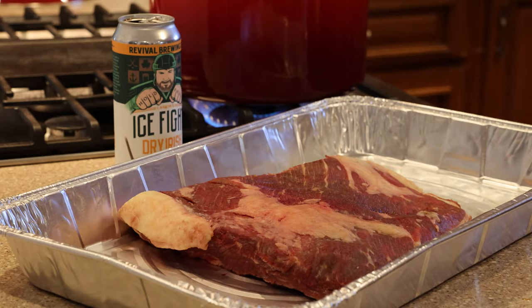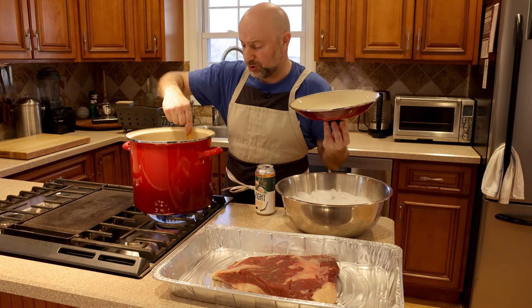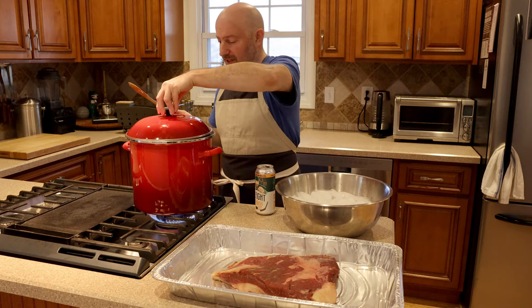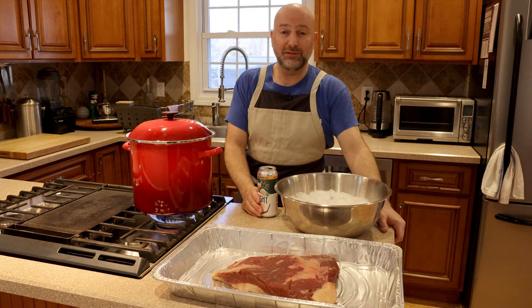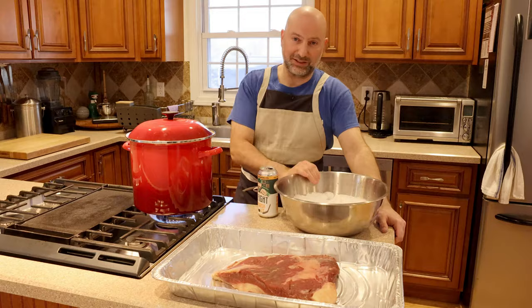We're almost at a boil. Once it comes to a boil, give it a little stir and make sure everything is dissolved — it's really the brown sugar and kosher salt we're concerned with. Get all the spices off the sides, add the ice, and put it in the fridge. Make sure the brine is cool before you put the brisket in, because you don't want to start cooking the brisket, and make sure the pot is cool before you put it in the fridge.